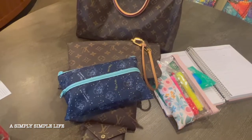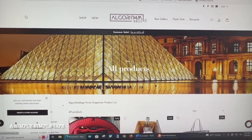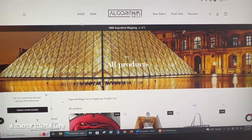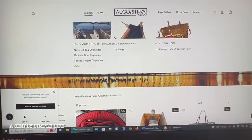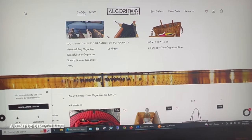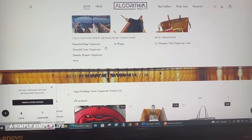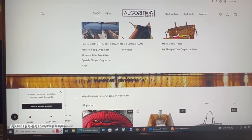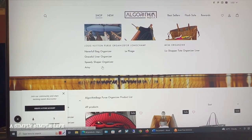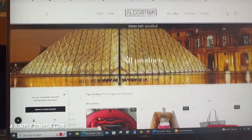Today I have an extra treat — Algorithm Bags contacted me to see if I wanted to be one of their ambassadors promoting their product and I said yes. You guys know I love my LV bags and they have a great selection. For Louis Vuitton bag organizers they have the Neverfull organizer, the Graceful liner, Speedy shaper, Artsy, and now they also offer a new product.